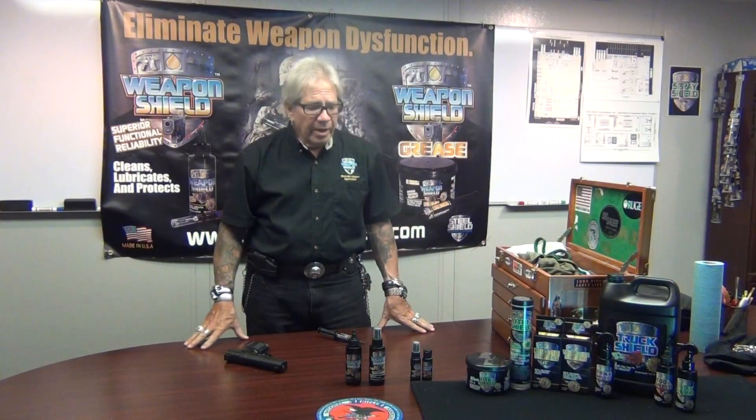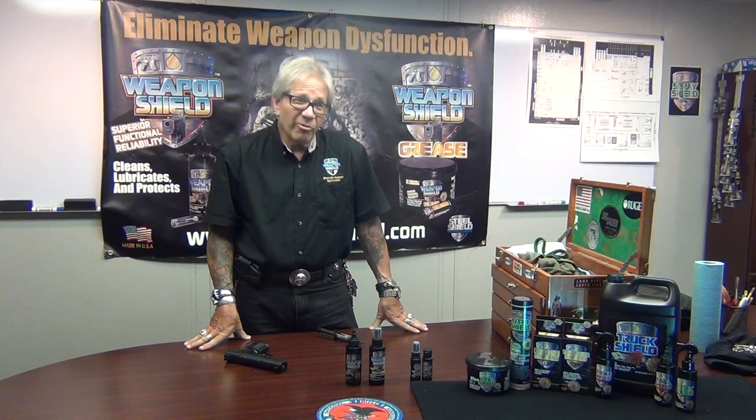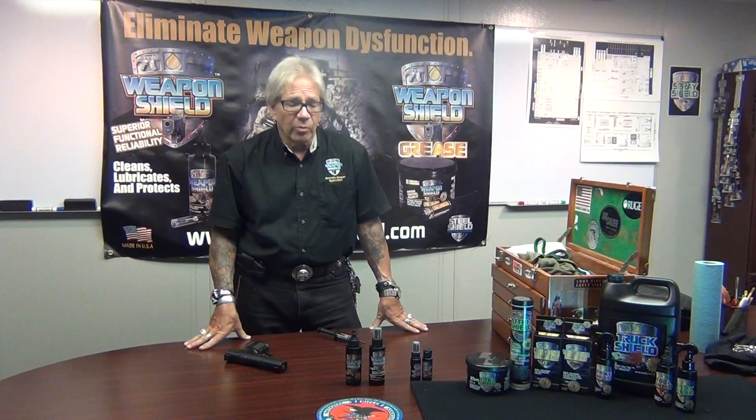As a lithium complex goes, Weapon Shield is the top of the line. There is no better grease out there — I will guarantee that. I've always said I will put my products where my mouth is. Anytime anybody buys our products and feels they aren't the best in the world, I'll refund your money and your shipping. Ironically, I've never had to do that because that's how well we perform. We are the best.